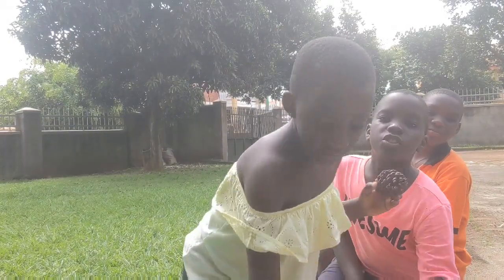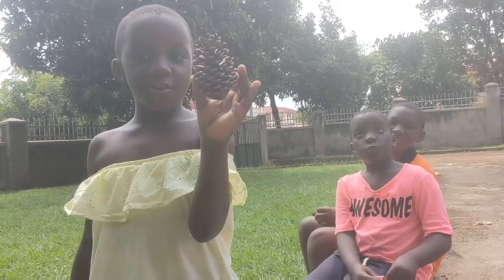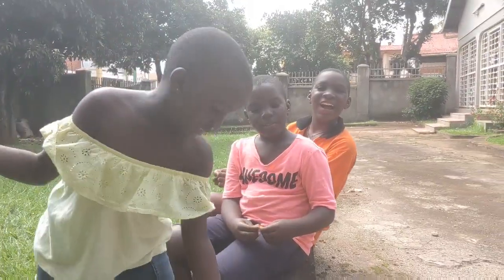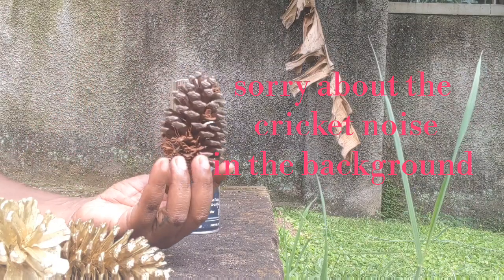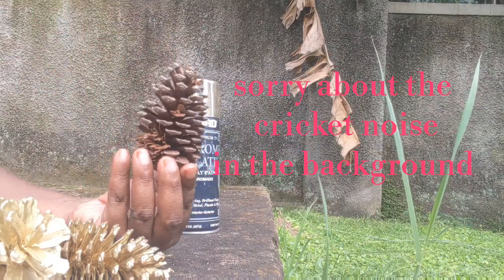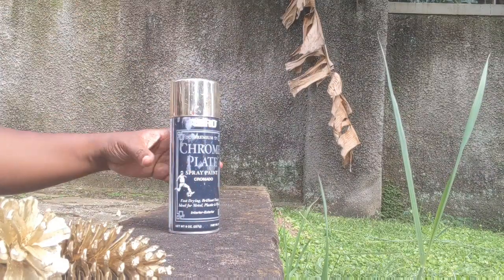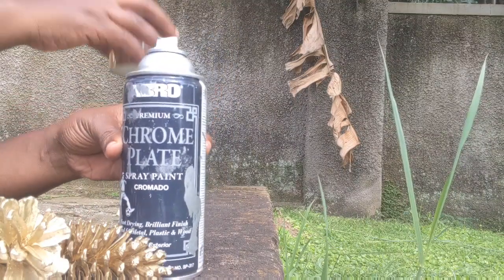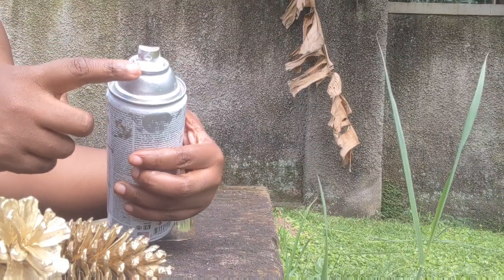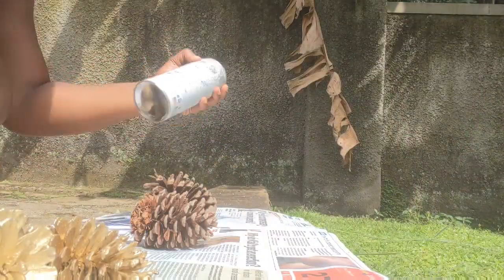We're helping Aunt Sandra spray these pine cones — Christmas pine cones. This is a very simple project we can do at home and you only need two things: pine cones, which can be picked up from any pine tree, and spray paint. This is silver — I only had silver at the moment, I had gold but it ran out. These can be procured from hardware stores and cost 15,000 Ugandan shillings.